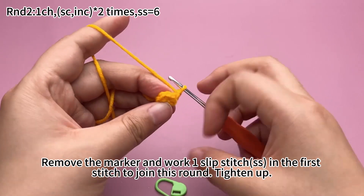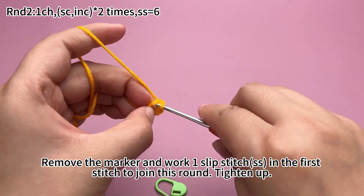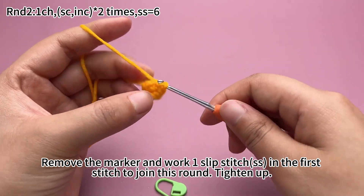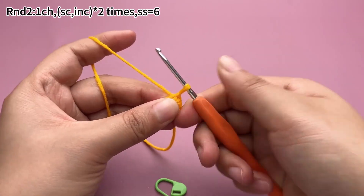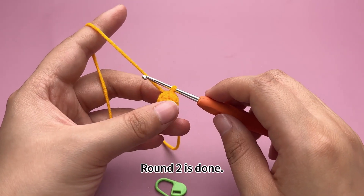Remove the marker and work a slip stitch in the first stitch to join the round. Round 2 is done.